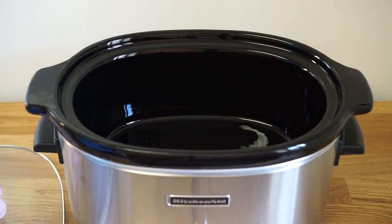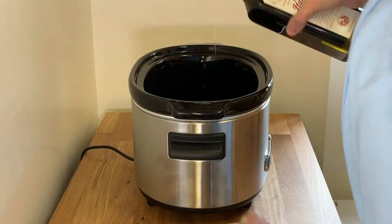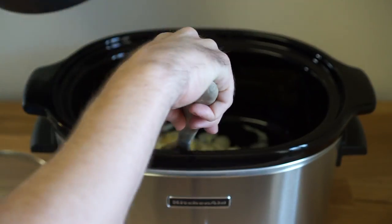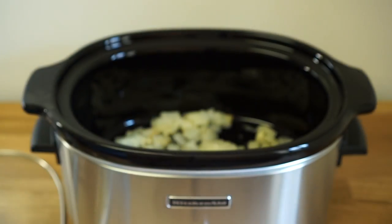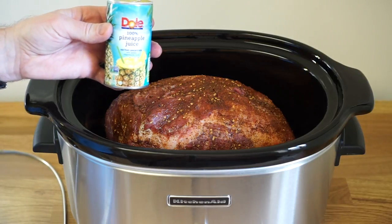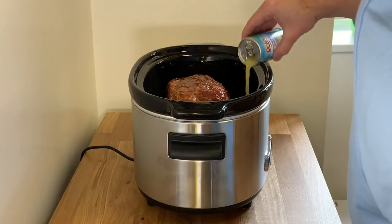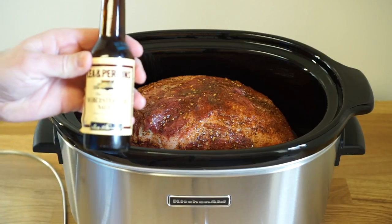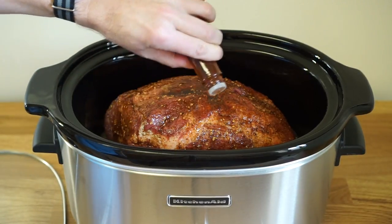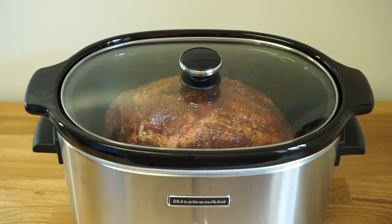And now to the slow cooker. I've been preheating this on low for about 15-20 minutes. Add a little olive oil to the bottom — this will help prevent the food from sticking. Then we place our sautéed vegetables into the bottom of the pot; this will give the pork butt a nice little bed of vegetables to rest on. We place our pork butt right on top. Next we add some liquids: a six-ounce can of pineapple juice — hopefully we'll get a little Hawaiian flavor — a few dashes of Worcestershire sauce, and a few dashes of liquid smoke for a nice smoky flavor. Then we just put the lid on and let the slow cooker do its thing.